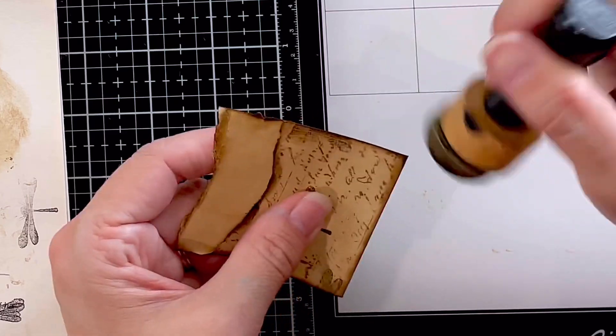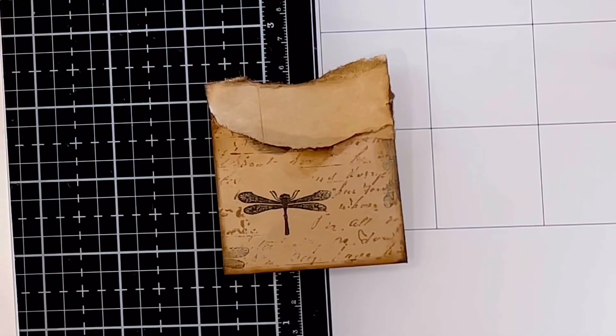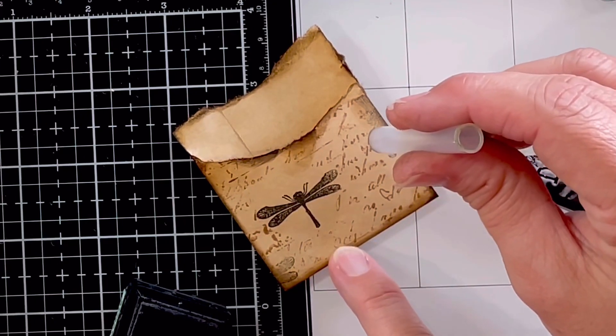I had a lot of fun just playing with stamps a few different ways. In this one I just made it pretty simple. I had a little dragonfly stamp and this little plastic tube I'm using.